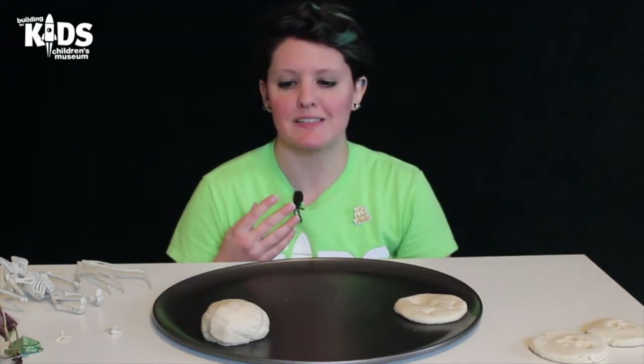Do you guys know what a fossil is? A fossil is either the remains or the impression of a prehistoric creature. So that means either the actual thing from a prehistoric creature like a dinosaur bone, or the impression made by that creature like a dinosaur footprint.